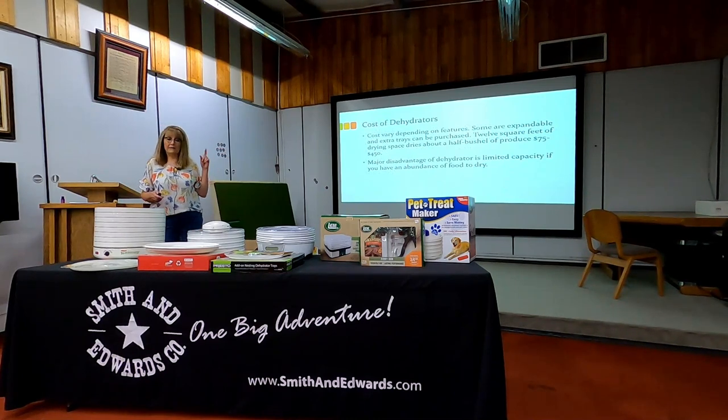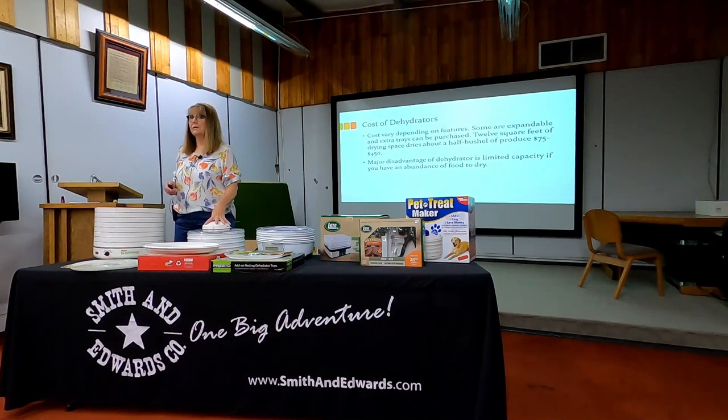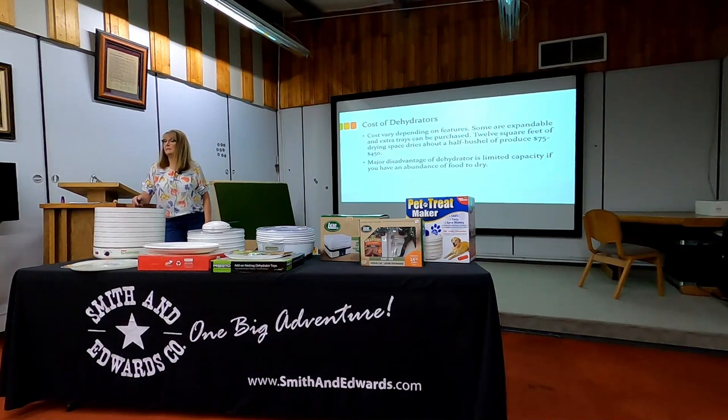The cost: this one is $49.99, so $50. I'd say the range is $75 to $450, depending on the model. There are none here at Smith & Edwards that expensive — this is the most expensive one. But love them. How much food am I going to be dehydrating? That's the key question.